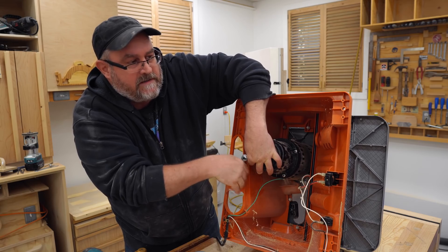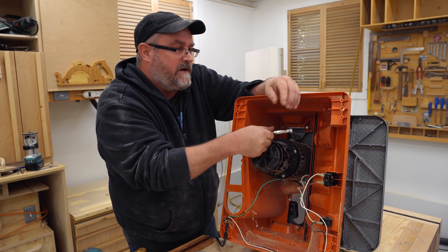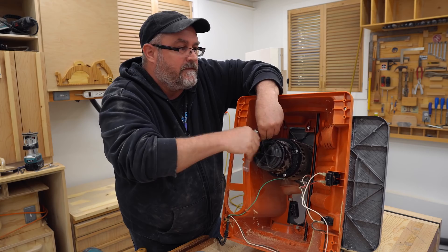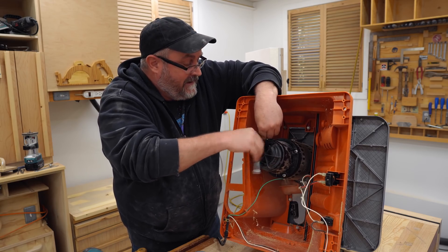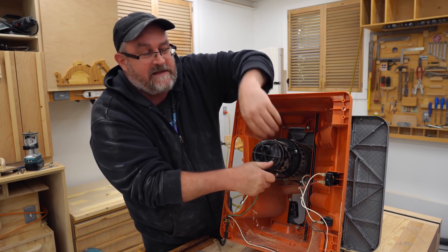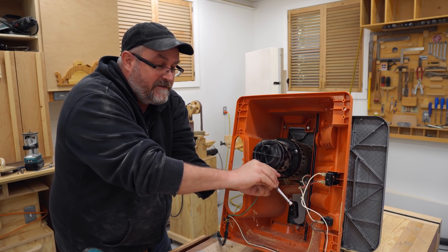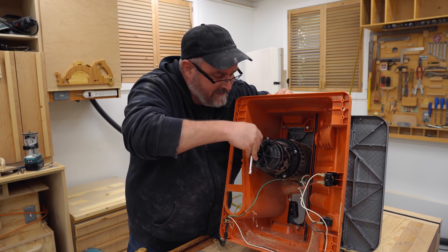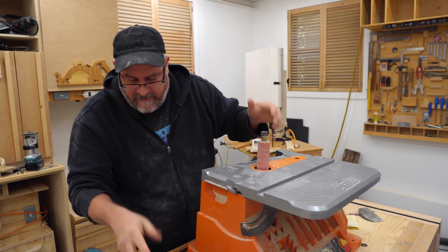Somebody recommended I looked at a center punch working almost like one of those Vix bits, and then somebody pointed out that you can actually buy that exact thing. I bought one — I'll be damned if I can find it. That's the curse of the special tool: if you've got it, you're compelled to look for it so you can use it, even though you don't really need it. You have to find it because that's what it's for. Anyway, hopefully this still works — we'll find out. This grease really stinks.